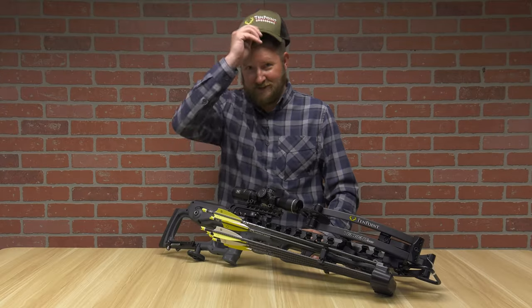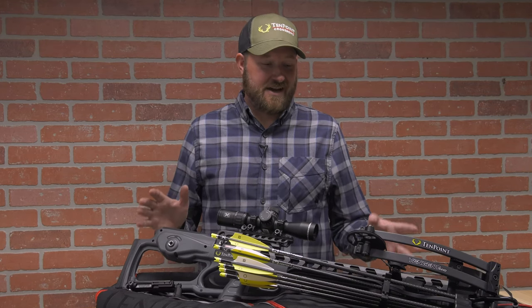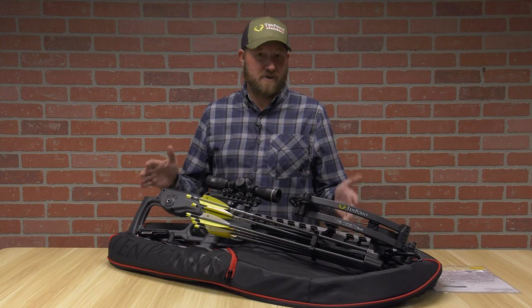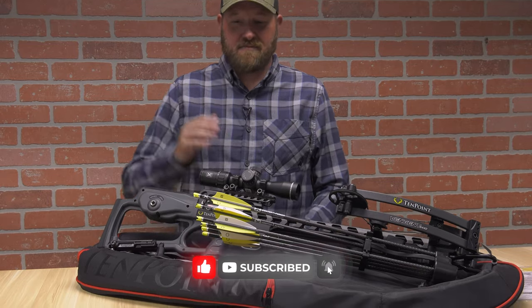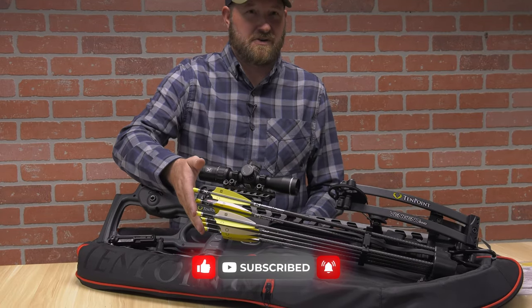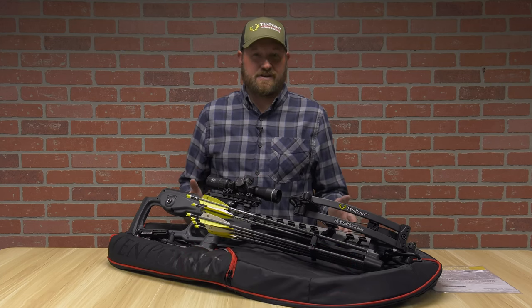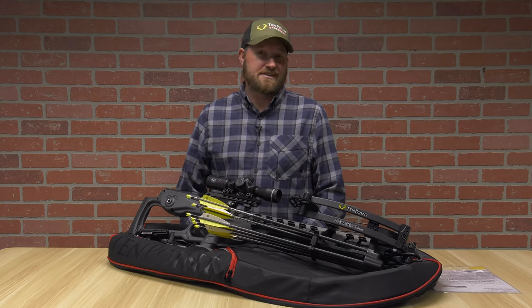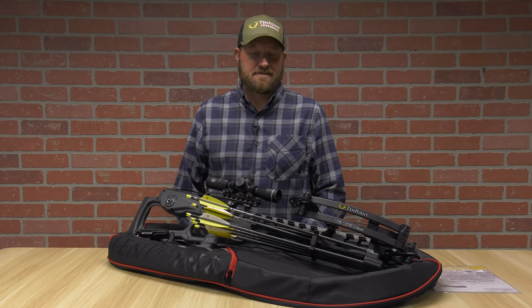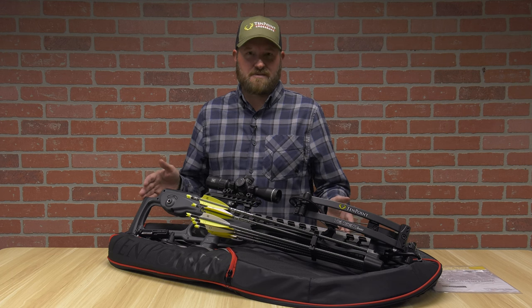Most importantly, I forgot to mention — it comes with a hat! As far as value goes, I can't see how you can do any better than this: all premium components, made in the USA, comes with its own case, match-grade arrows plus or minus one grain, and an illuminated optic. There's a lot of features on this crossbow to love. I'm Ron Duker with Pyramid Air — don't forget to like, comment, and subscribe. Thank you for checking out the TenPoint Vengent 440 with me. I'll see you next time.